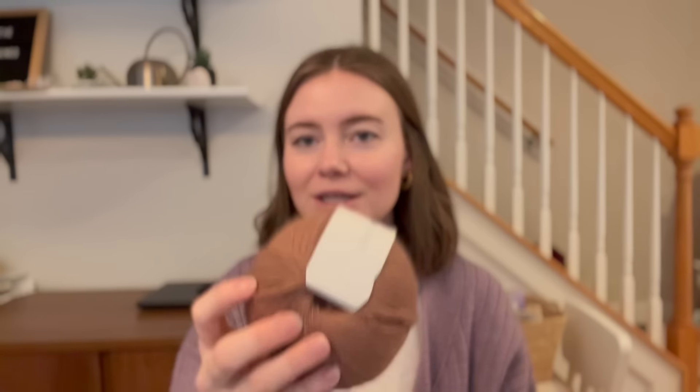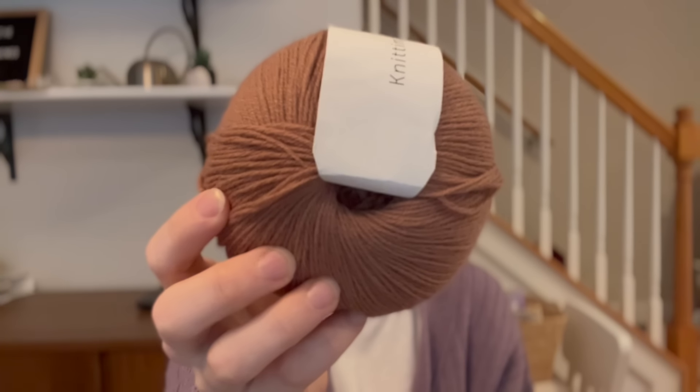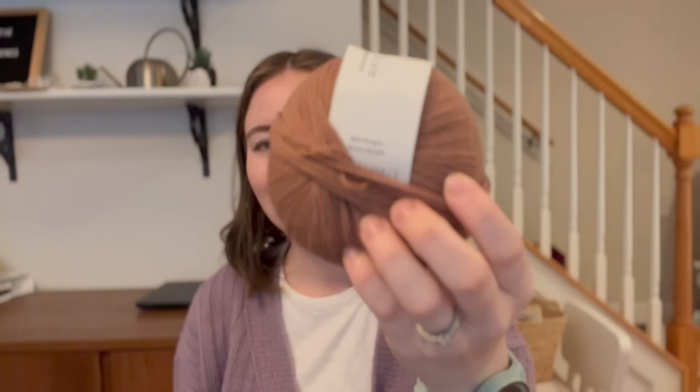Next I have some Knitting for Olive. I am such a big Knitting for Olive fan — I've used their Merino, Heavy Merino, Pure Silk for a sample knit, and I've knit with their mohair. I'd still like to try the Cotton Merino. Anyway, big fan.